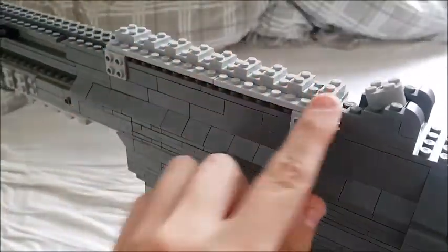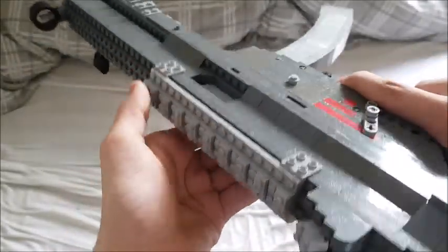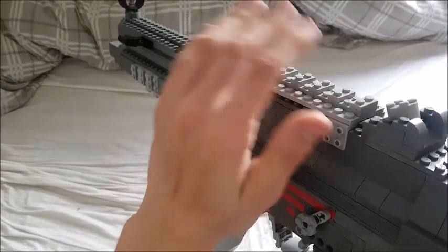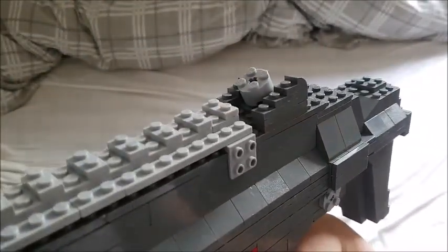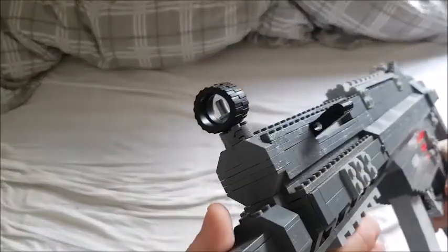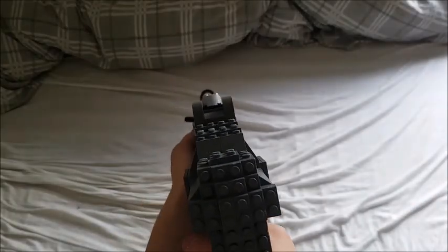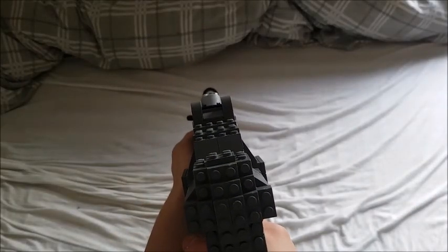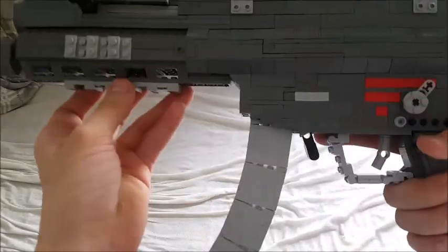That's where the groove where the stock sits. We have the rail which is kind of clipped on, and I kind of tried to do that on the LEGO model so you can attach optics like ACOGs and spawn peek and annoy everyone. You have the HK sights with the drum and the ring right there, which I did have to sacrifice a little for, but I think it was fine because these sights look really amazing.